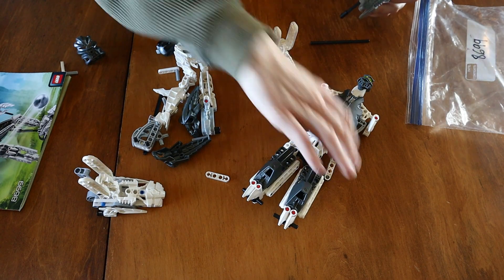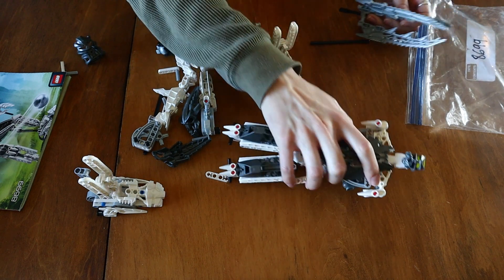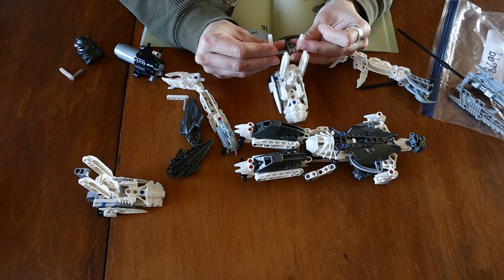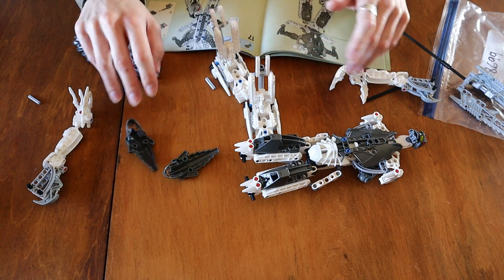The only complaint is the back — obviously — the Technic pinholes and whatnot. But this is not a review video, so I won't get too crazy with it. These pieces go here. This is a very atypical set for me; I'm not used to having a lot of Titans.